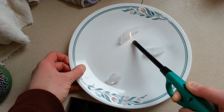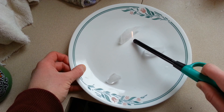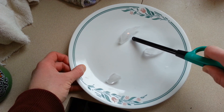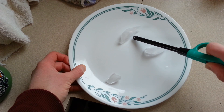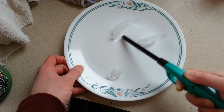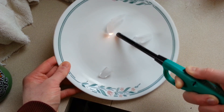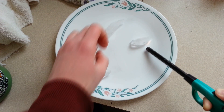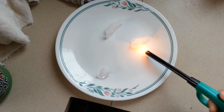This isn't a real strong lighter here. I may have to try a different one to get the soot on there. You can definitely smell it — that's the smell that the people are talking about. We're not quite seeing it on here, so I'm going to pause and get a different lighter.